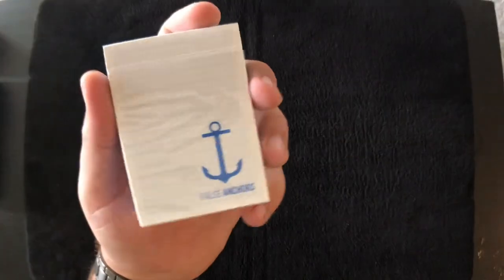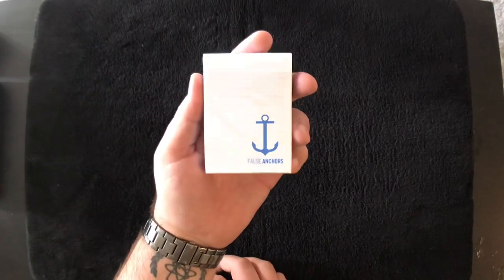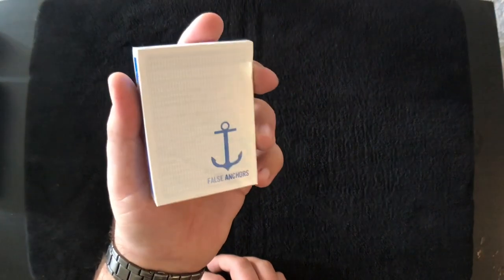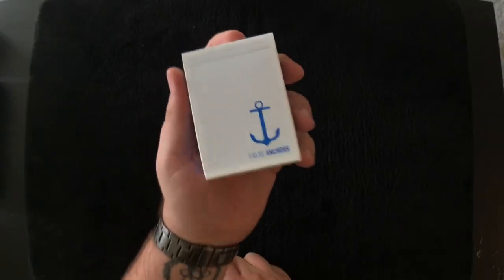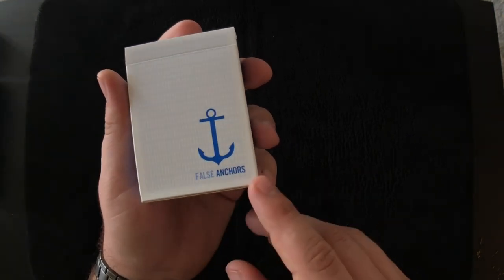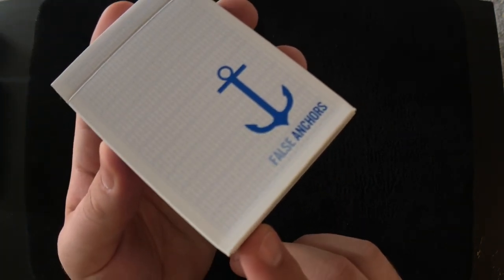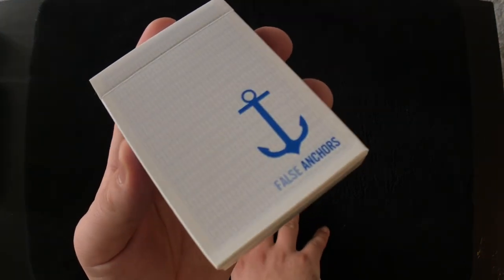Today we are looking at the brand new False Anchors playing cards. These cards were printed by Clearly Magic in collaboration with the United States Playing Card Company. I believe they were designed in Florida by Phil Shaw. On the front of the tuck case we have a big blue anchor in the bottom corner, it says 'False Anchors' below it, and then there is a faint preview of the back design behind it.